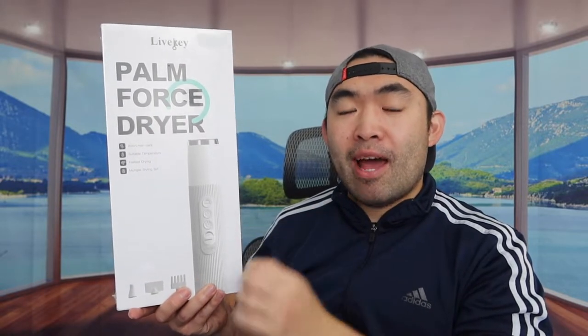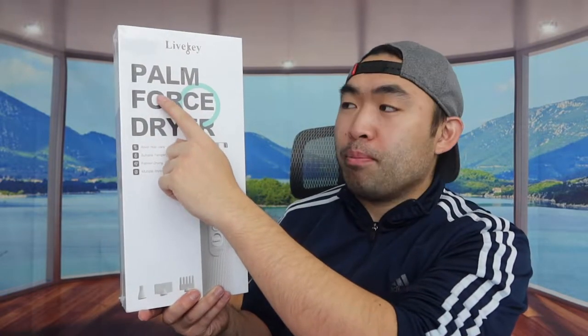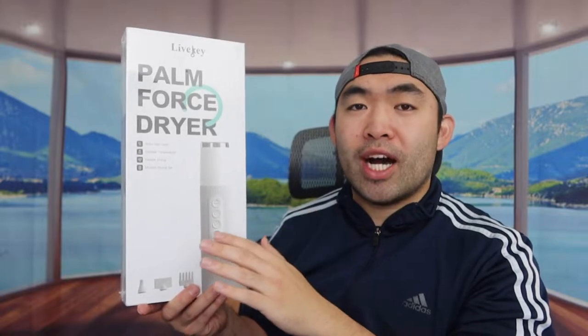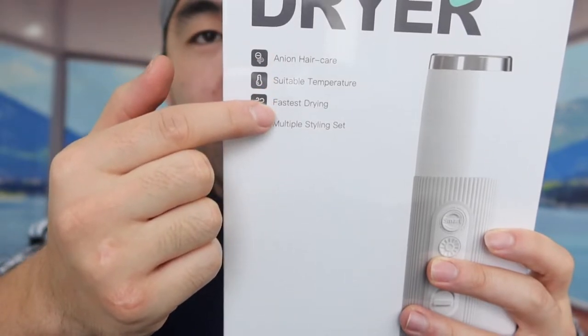Hey G Squad, welcome back to an episode of 'Is It Worth It.' Today's episode we got this cool, amazing product right here — basically a pet hair dryer. It's from this brand, and they call it the Palm Force Dryer. It's supposed to have a really low noise compared to a normal hair dryer you'd use for your pet.